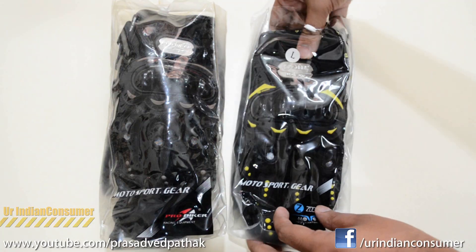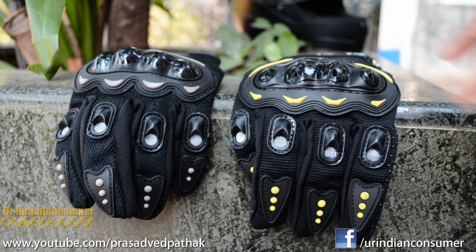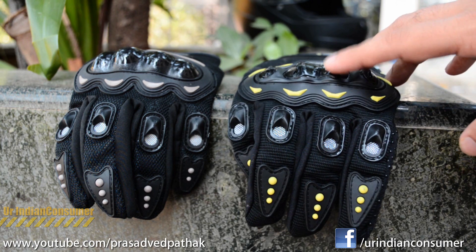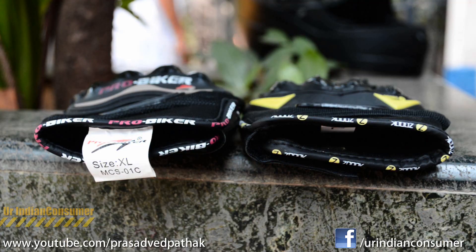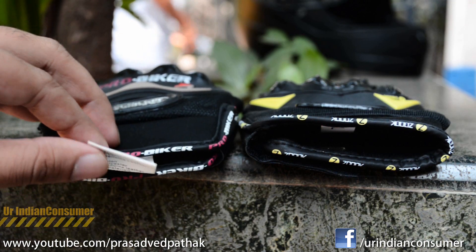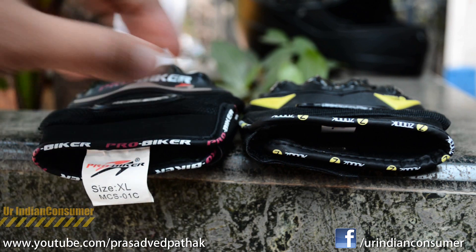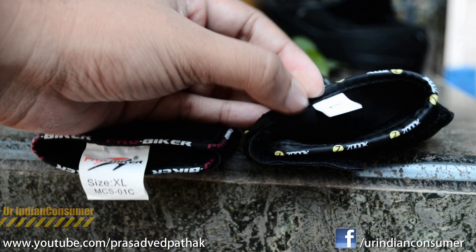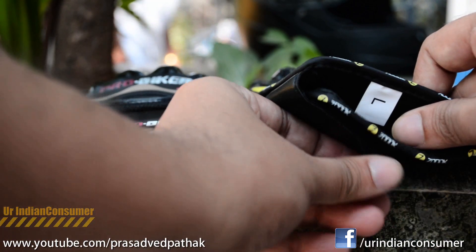What really counts in a biker glove is the functioning and the protection it offers. At first glance you can easily see the difference on the knuckles — the Zook gloves provide vents on the knuckles which allow air to flow inside. The Pro Biker glove I have is XL size and the Zook glove is large, but both fit me in exactly the same manner. So if you're planning to upgrade, do go for a large if you're already using an XL size.